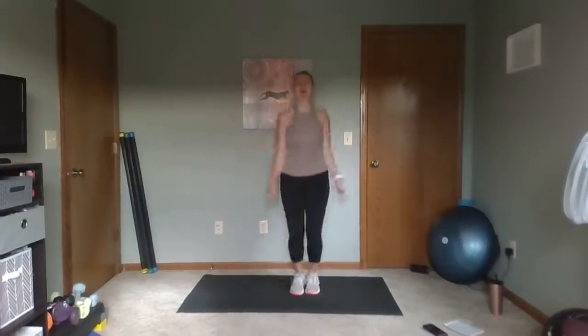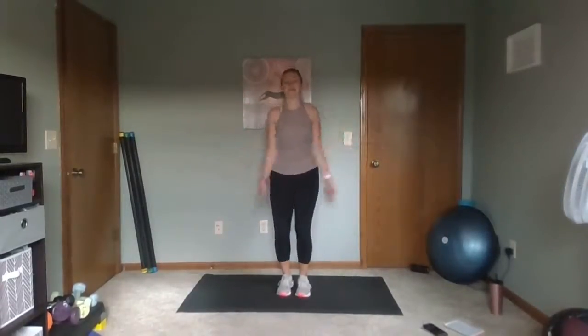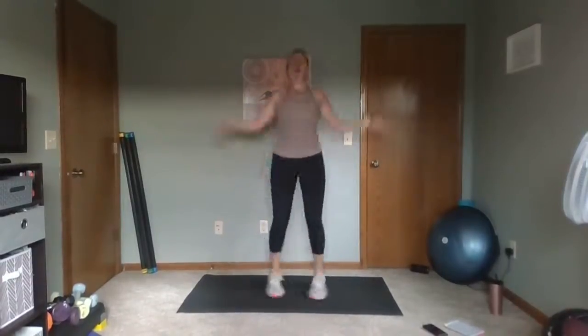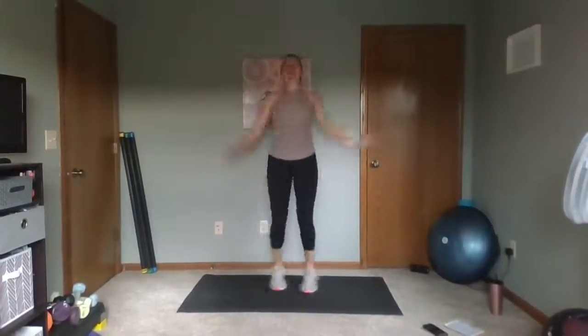Nice work. One more time with our turkey feather flappers. Make sure you're working those arms as you do that jack. Ready? Let's work. Turkey feather flappers — you can come shoulder height or all the way up. Flap those feathers. Jump or step — you pick your pace, work as fast as you can for those 30 seconds. After this, I'll give you a longer break and then we'll get into our next round. Finish out these feather flappers. Three, two, one. Rest. Nice job — high five, you guys!